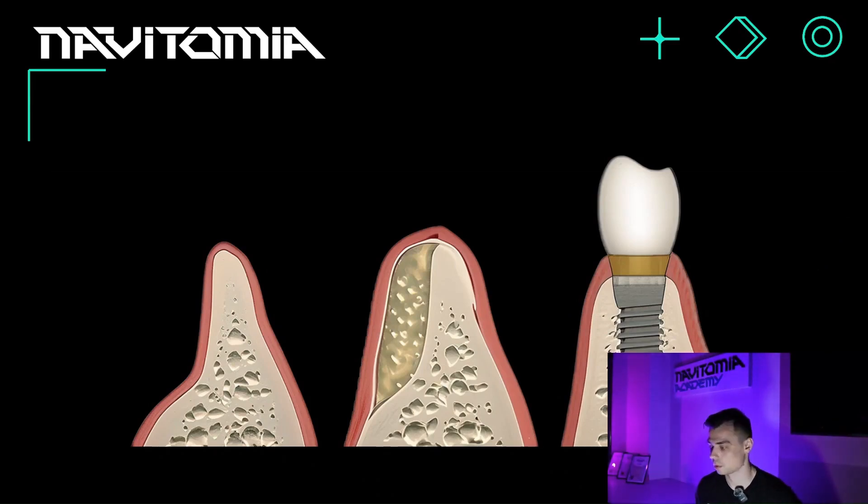Now let's discuss another type of bone regeneration: guided bone regeneration, or GBR. Since we were just discussing the upper jaw, let's look at what happens in the lower jaw. The alveolar ridge — the bone body of the lower jaw — can be significantly narrowed. If we have an implant with a diameter of four millimeters and the ridge thickness in a cross-sectional view is only about three millimeters, something needs to be done.